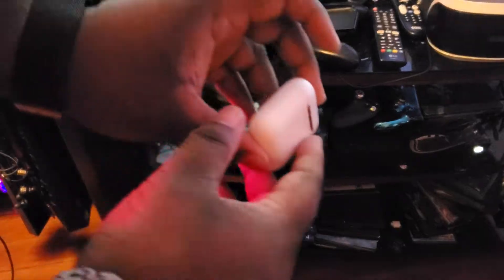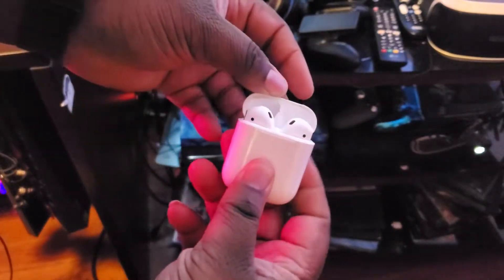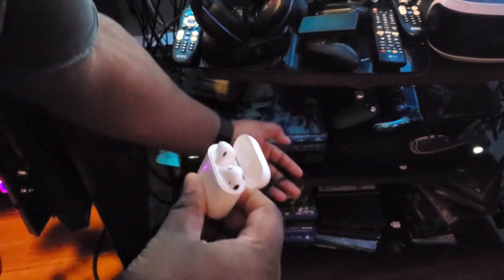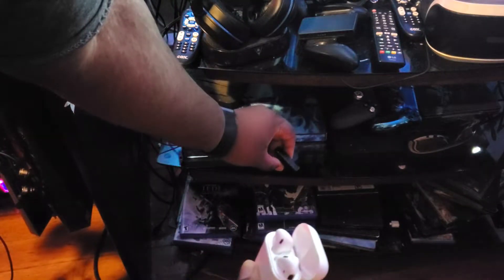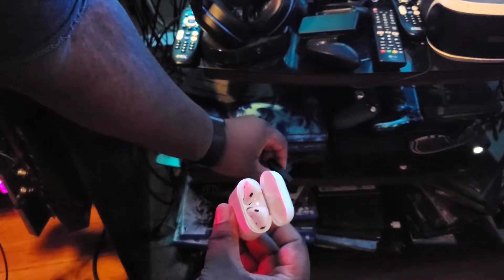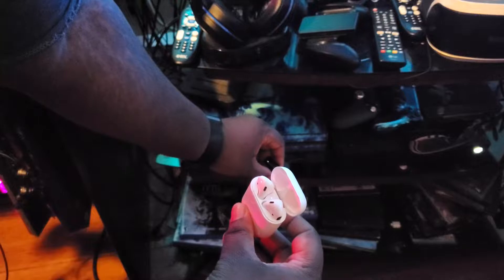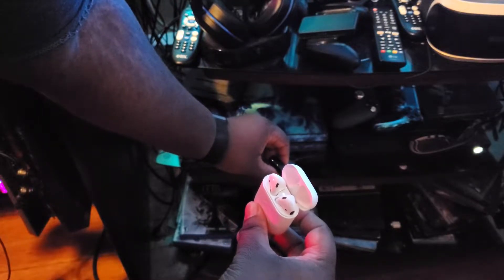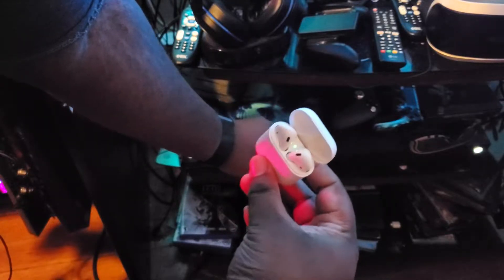Okay, so now we're gonna get our AirPods and we're just gonna sync them up. Once this turns yellow it's gonna stay flashing — then there we go, it's pure green right there, letting you know it's good. That's connected.